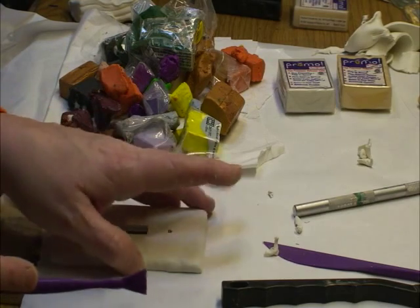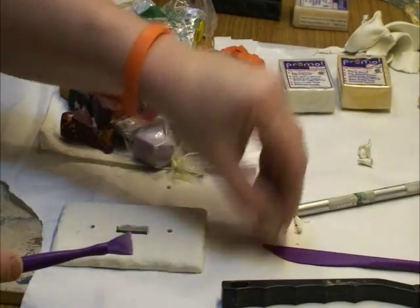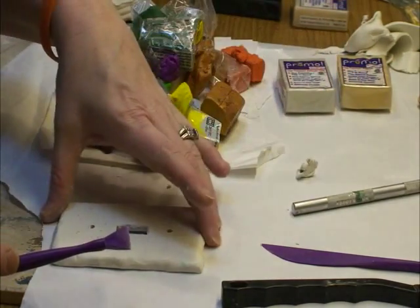Cook it for 20 minutes at 325°F — that's if you're using the kind of Sculpey I'm talking about, original Sculpey — and you don't want it to have a burnt look.